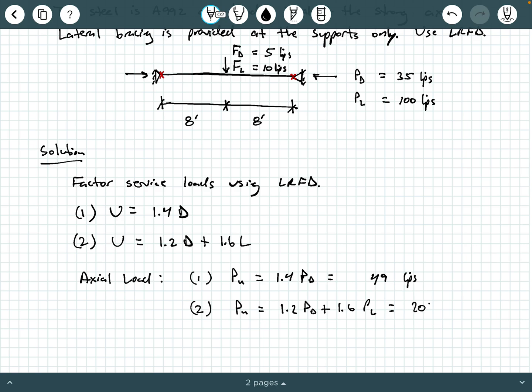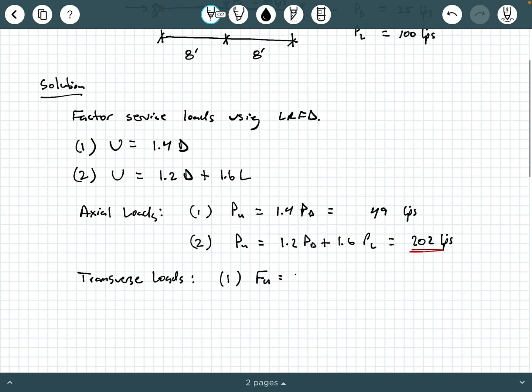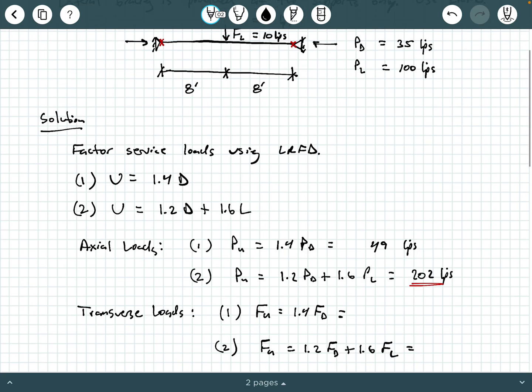Load combo two gives a factored axial load of 202 kips, which is the controlling load combination for axial load. We're going to do the same thing for the transverse loads. Combo one is F_U = 1.4 F_dead, and combo two is F_U = 1.2 F_dead + 1.6 F_live.